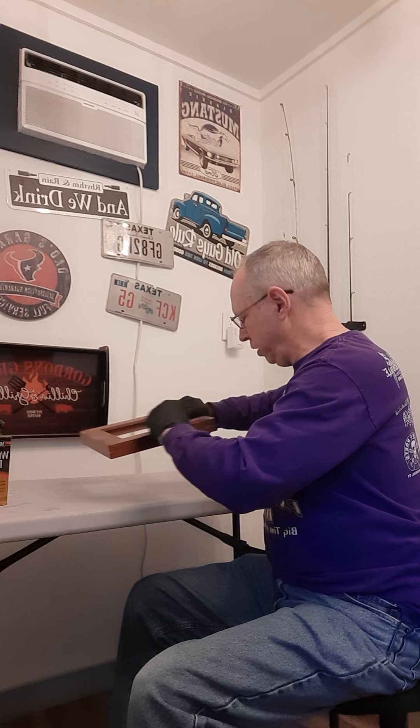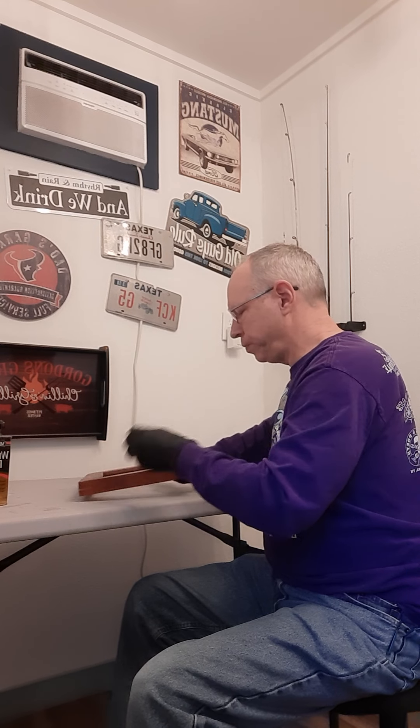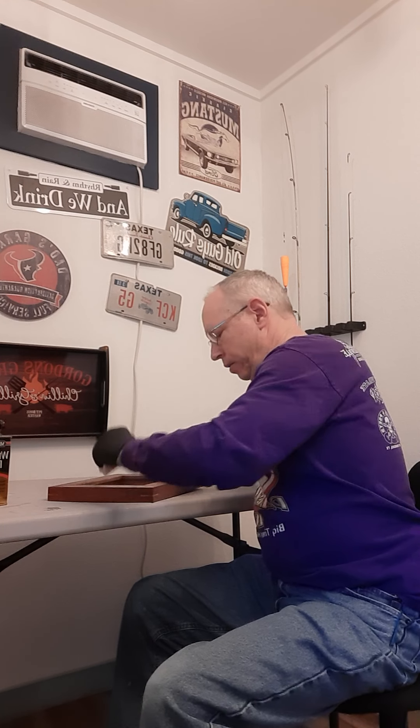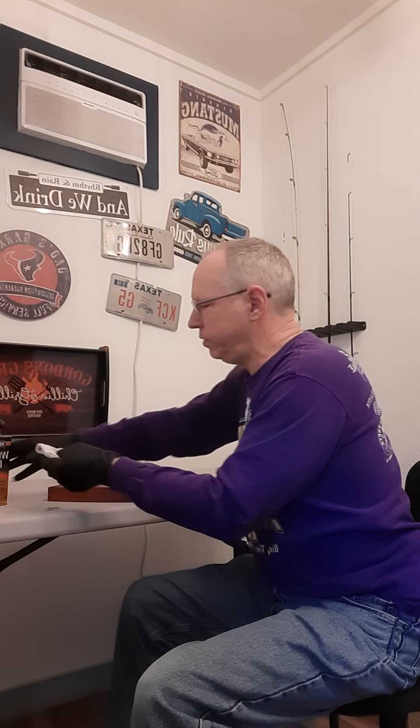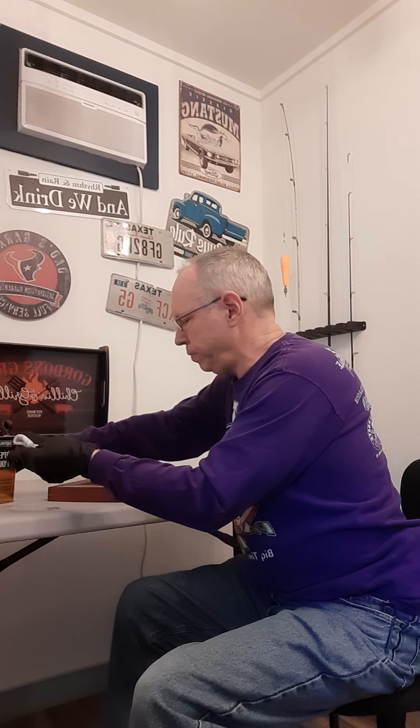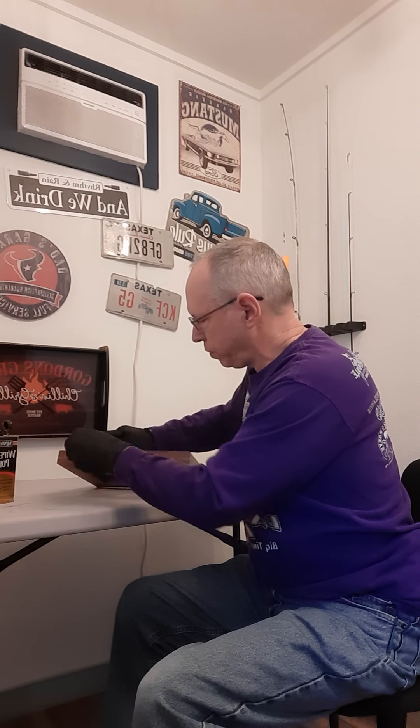It gives you kind of a hand-rubbed look, and it really is nice. And when you're done, you just throw the rag away, and that's pretty much all of your cleanup.